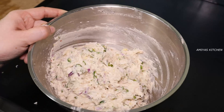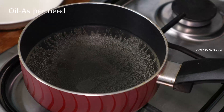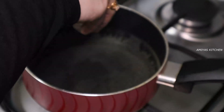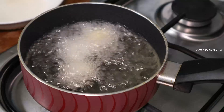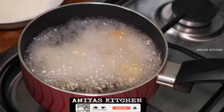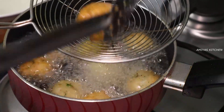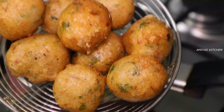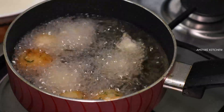Now I am ready to mix it. After frying it, I am going to mix it up. Now we are ready to cut the edges. We are going to make the edges and start with the edges.